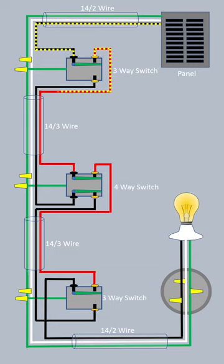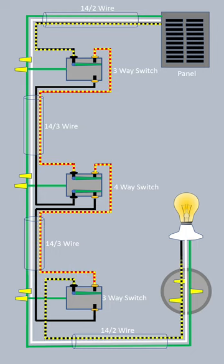The four-way switches are in the middle. If you follow the path of power through this switch leg, you'll see that it travels along this route to light the light.